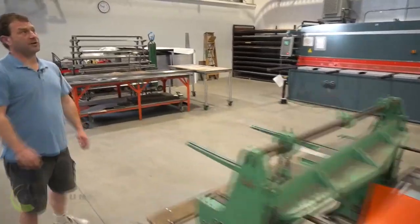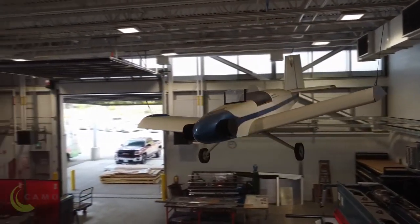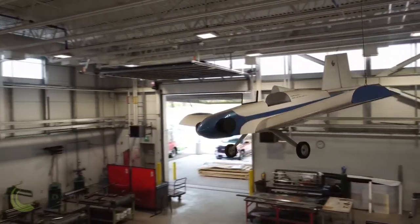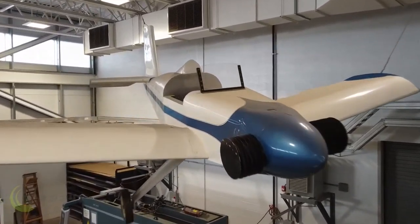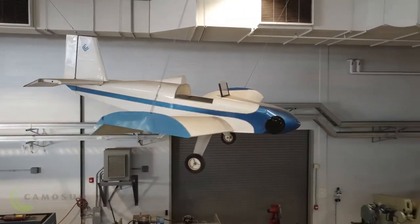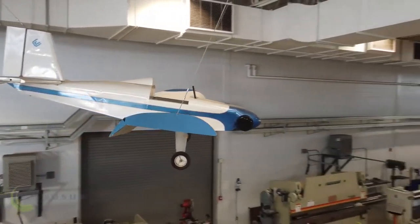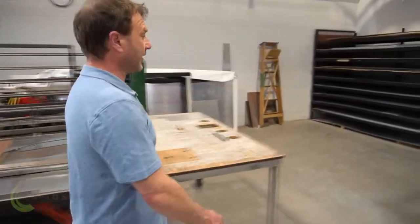We're at this end of the shop. If we look up, we can see one of our former projects from a class — building an airplane. We had mentioned aircraft is part of sheet metal work, and that was an aircraft-specific class that built that airplane, which we display now.